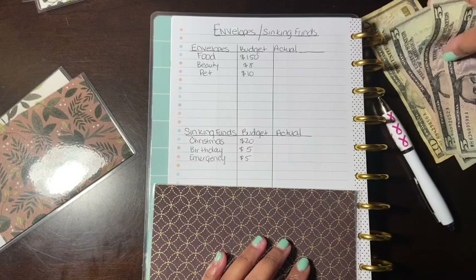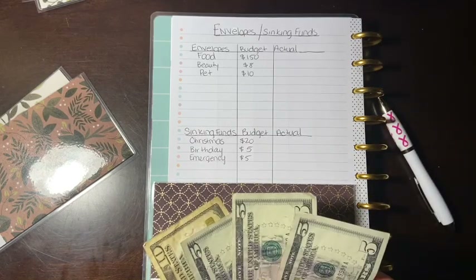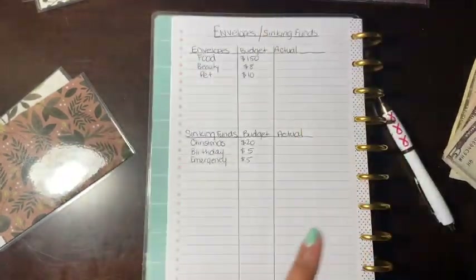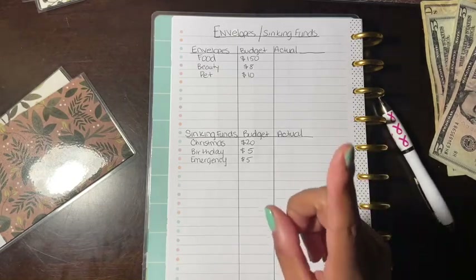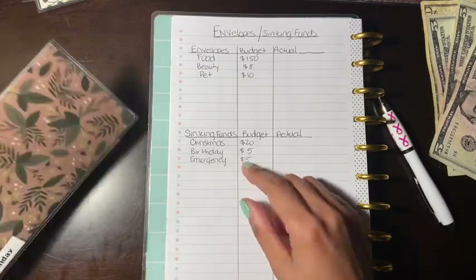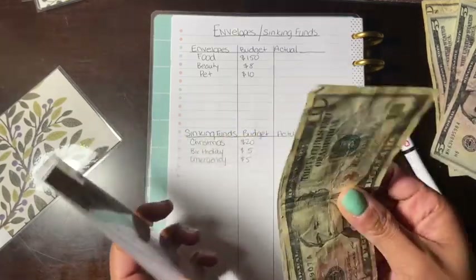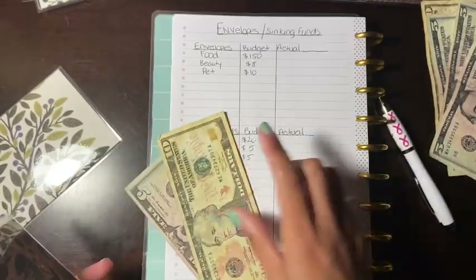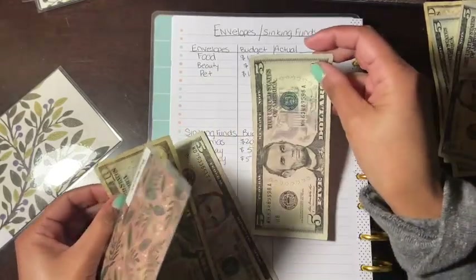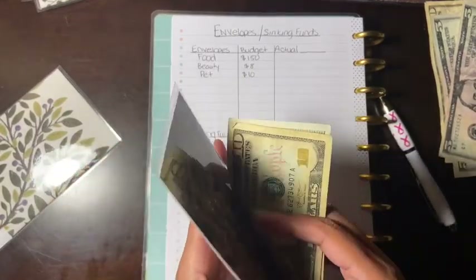I should have gotten some food for the pet. Christmas is going to get — actually I'm missing cash, I don't know where my $20 went. We're going to skip Christmas and come back to that. Birthday currently has $15 and I'm going to add $5 to make it $20.